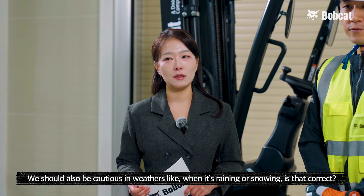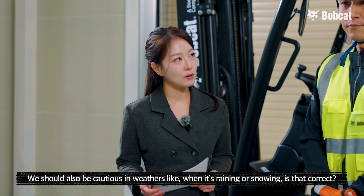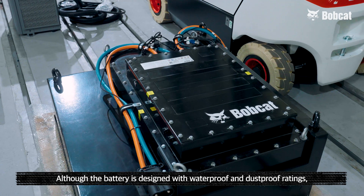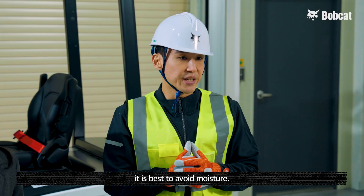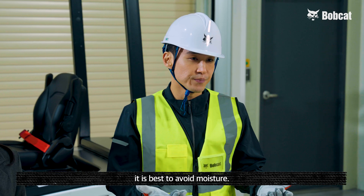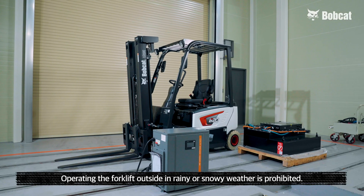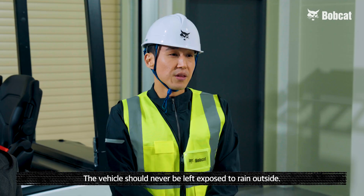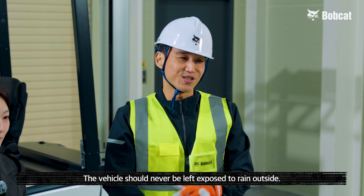So we should also be cautious in rainy or snowy weather. Is that correct? Yes. Although the battery is designed with waterproof and dustproof ratings, it is best to avoid moisture. Operating the forklift outside in rainy or snowy weather is prohibited. The vehicle should never be left exposed to rain outside.